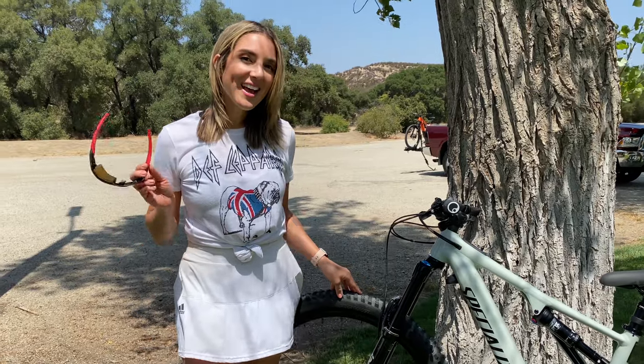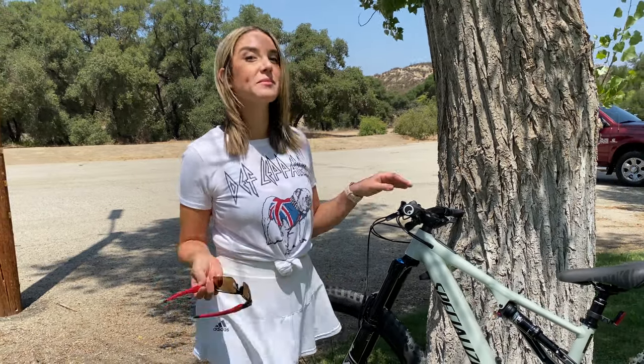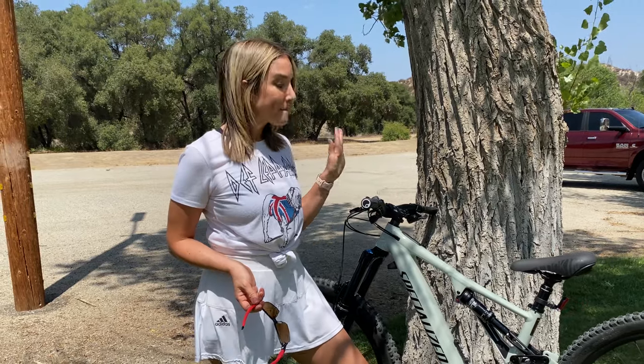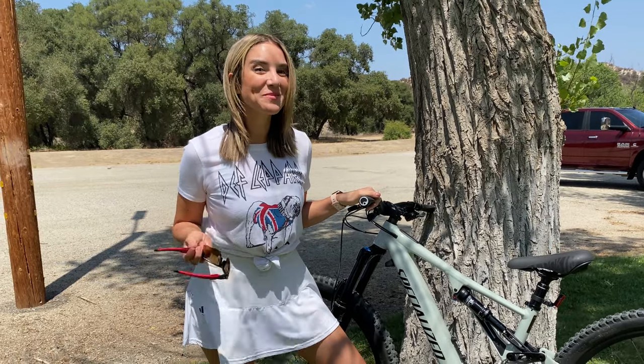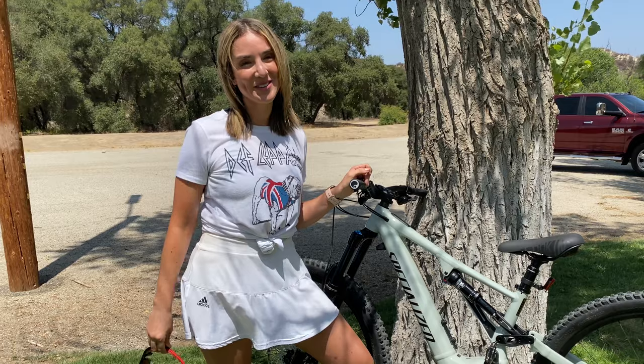I can definitely tell you that the hardtail started to kind of hold me back. So I was ready for a full suspension bike and this Turbo Levo is what I needed. This bike has front and back Fox suspension with 150 millimeters of travel. I'm going to do a full review of it in the next coming weeks. But also, it's finally a bike my size. And can I tell you about this color? The color is called Spruce and I could not be crazier about it.